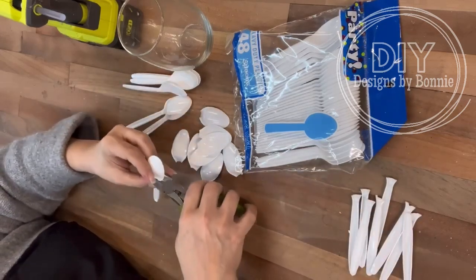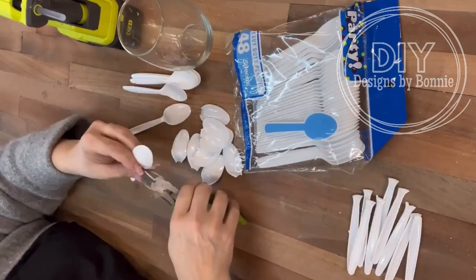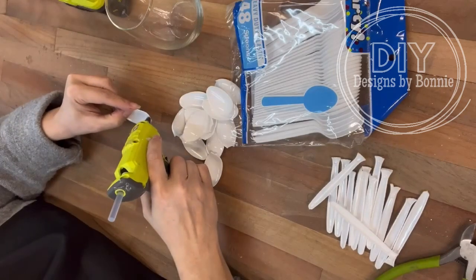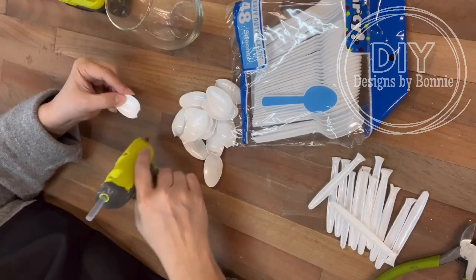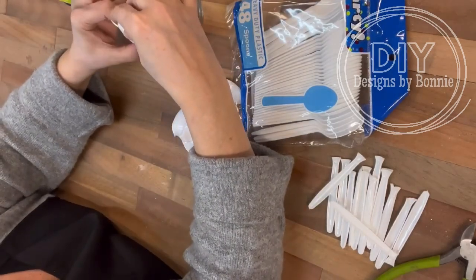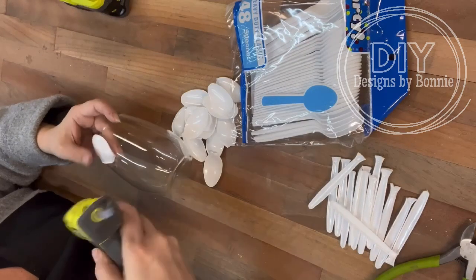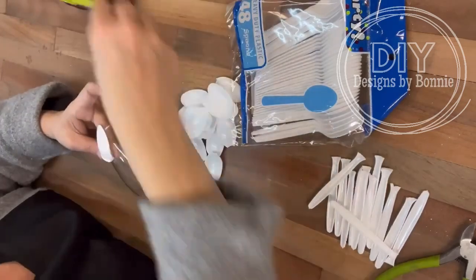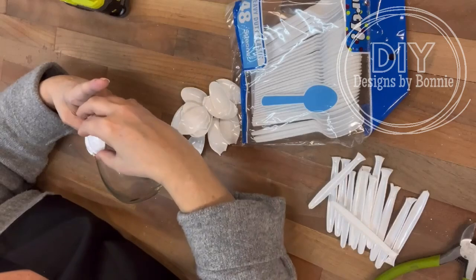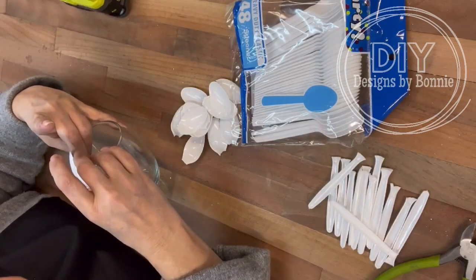So I just snipped off just the tops of the spoons, and then we're going to start. I just hot glued — I used a lot of hot glue — starting at the top and just working our way down, overlapping them a little bit. Now, this package only has 48 in it and I actually needed 51, so I had to grab some more. But again, it's just the size of the glass. If you try doing this, you could easily even use the plastic cups.